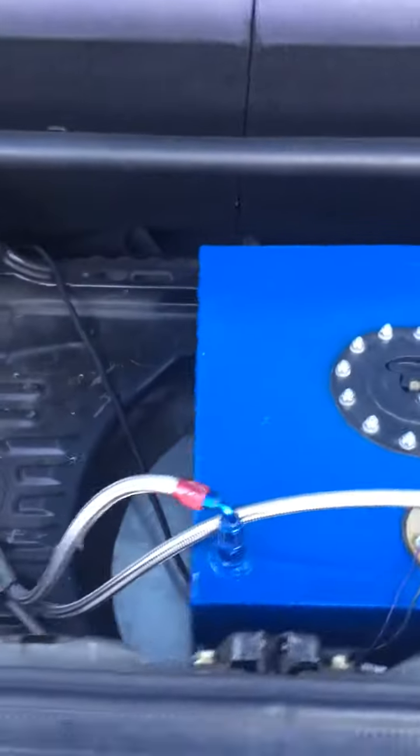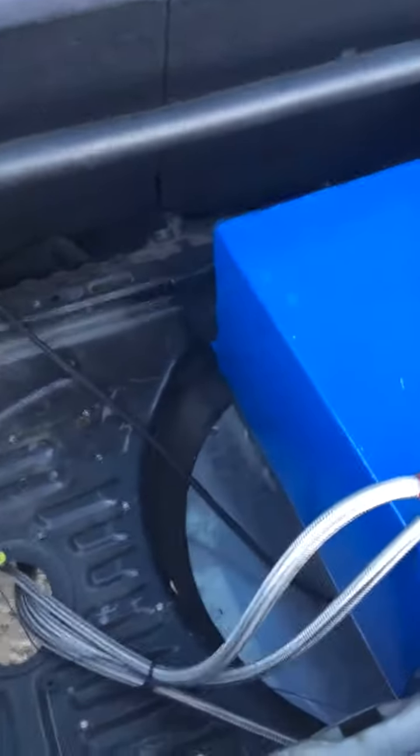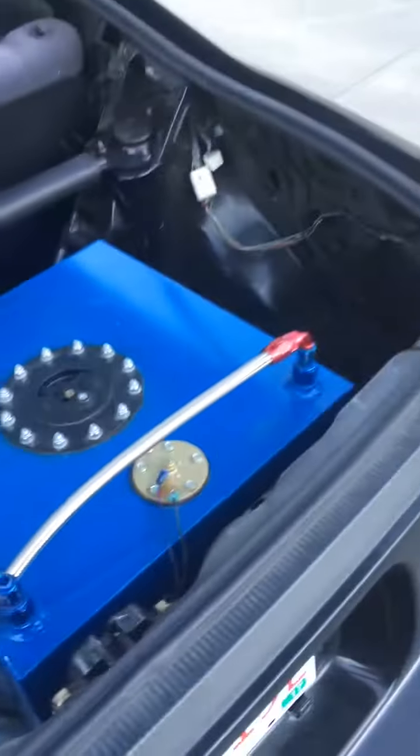I'll show you the fuel system now. It's pretty much all the same setup I've had for the longest time, but I've got the pump mounted underneath now. I've got some rails welded in — it's gravity fed. I was having some cavitation issues with it being mounted at tank level.